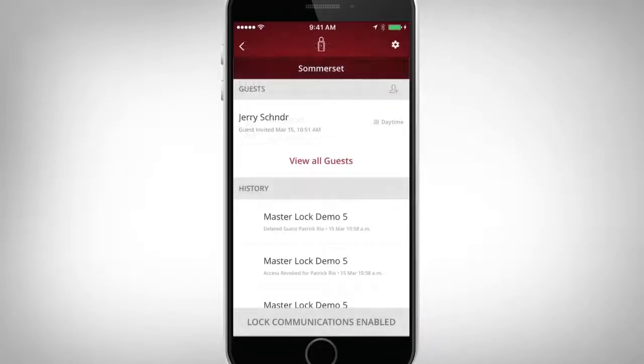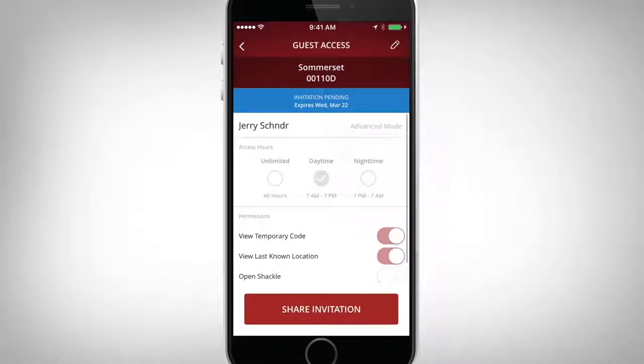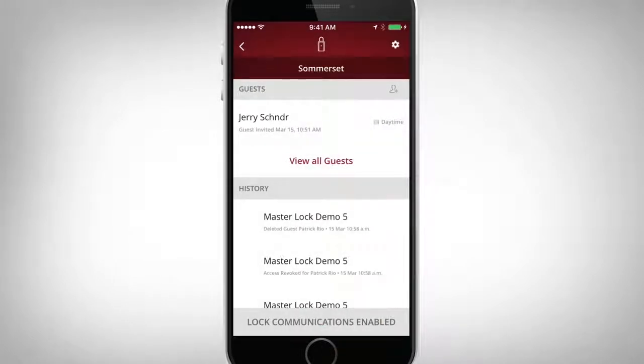Your lockbox will now be accessible and appear in your guest's lock list. Your guest now has the ability to access your lockbox manually using the keypad or hands-free in Touch Unlock mode.